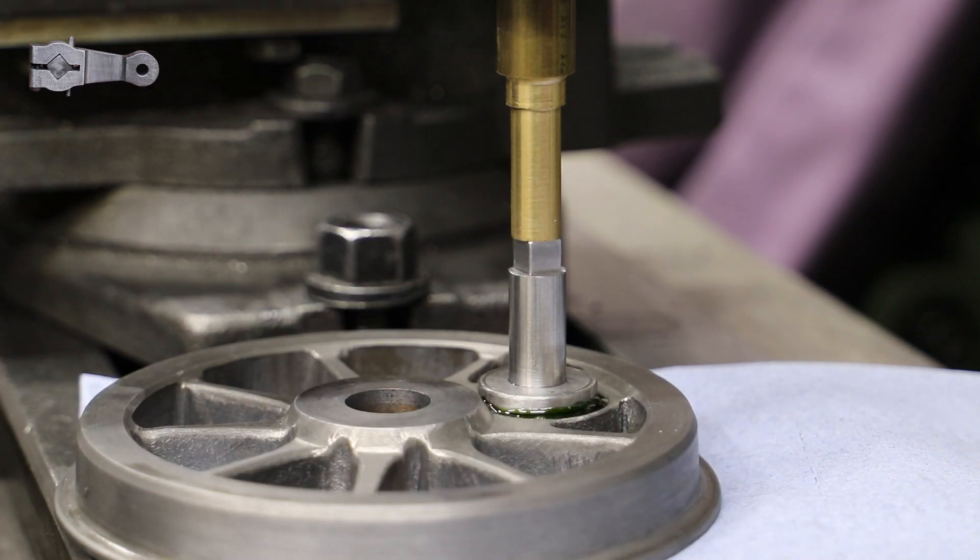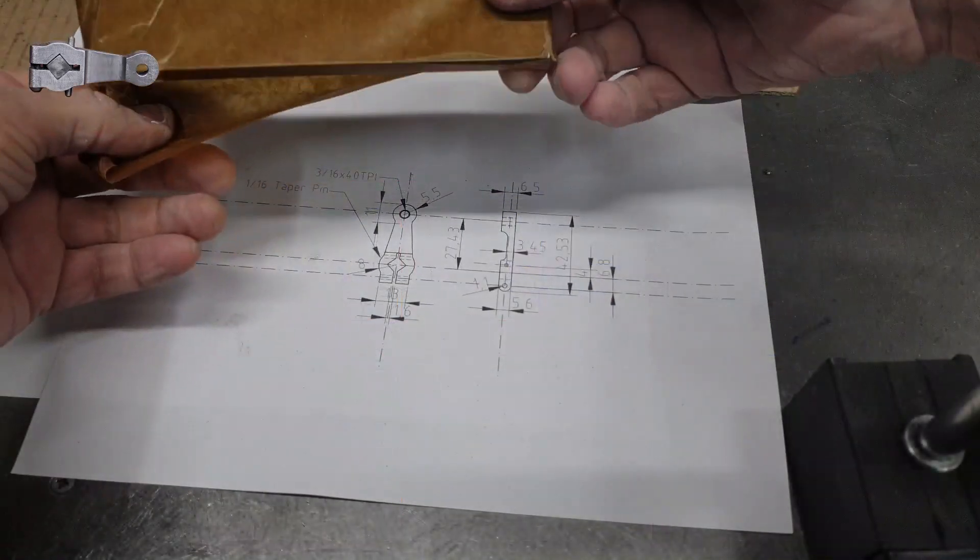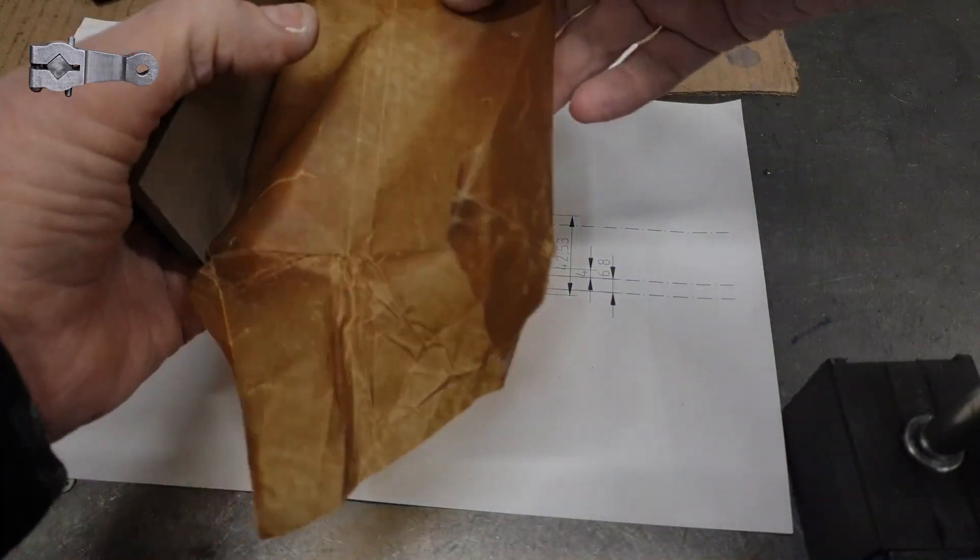Although I've converted Don's design from imperial into metric, I have retained the key dimension, which is the distance between the driving pin center and the center of the pin for the eccentric rod. Don's design calls this out as 1.08 inches, which equates to 27.43 millimeters. For material I use some gauge plate - I've got a quarter inch piece here.